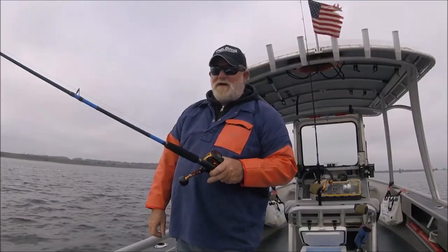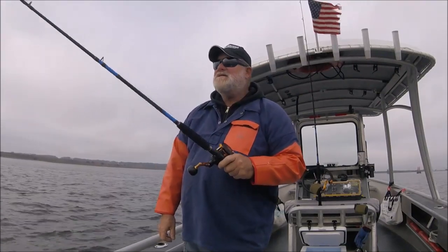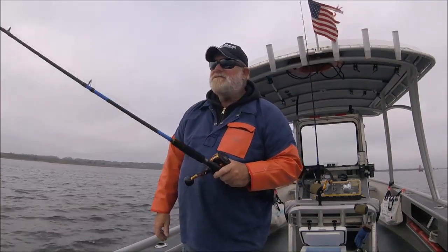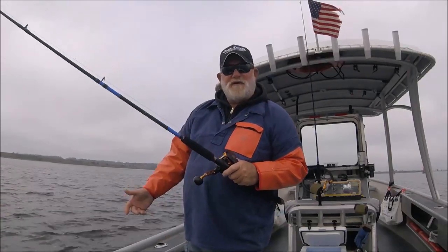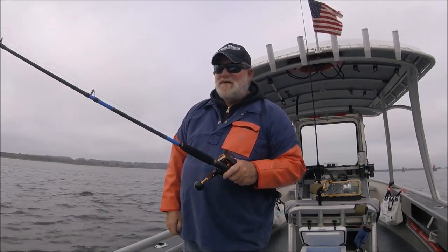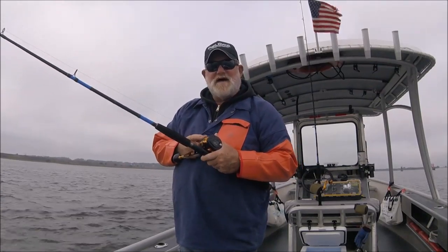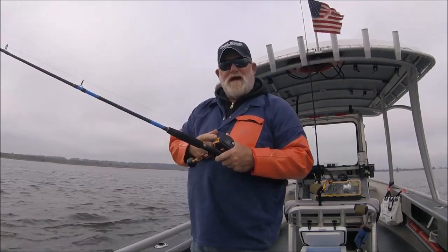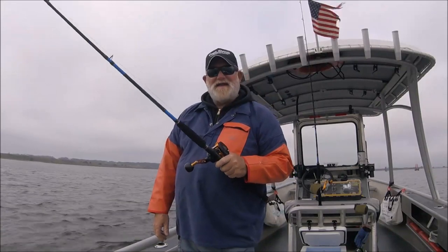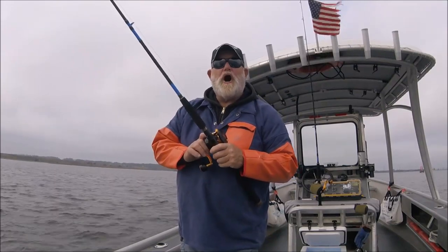Is this reel 150% overkill for what I'm doing right now? Of course it is — I'm not even looking for big fish. I could come out here with a Zipcode 202, but it is what it is this time of year. Come spring and summer, this will definitely get its workout on bull reds, black drum, and all kinds of larger fish. I got it and I feel like using it — this reel is beyond awesome.